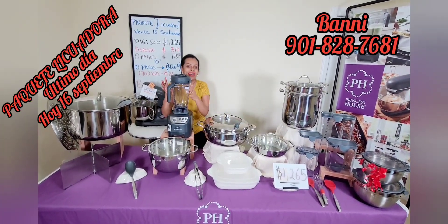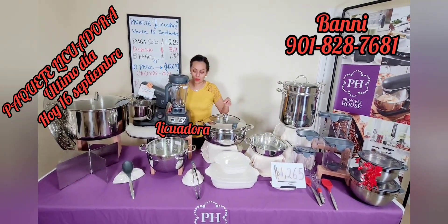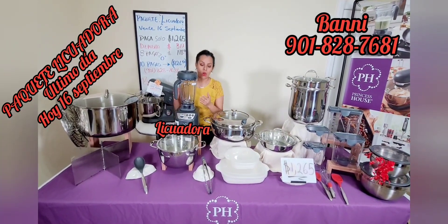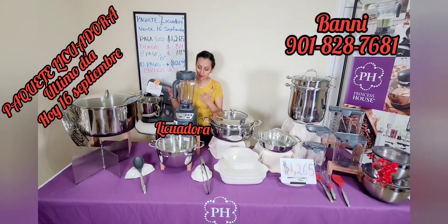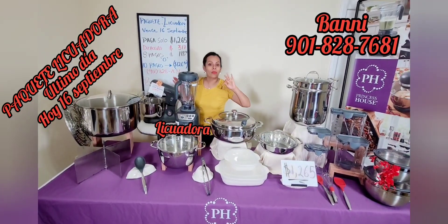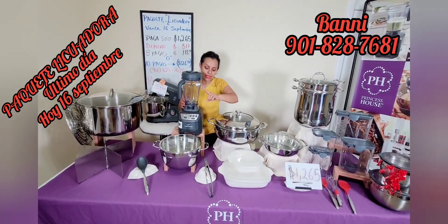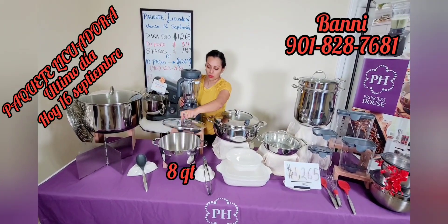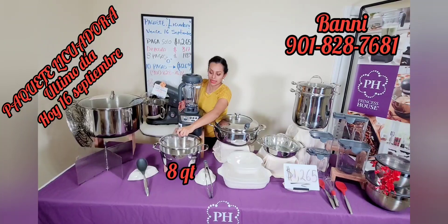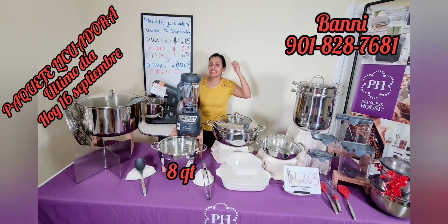Vean esta chulada que tenemos por acá — por eso este paquete yo lo llamé paquete licuadora. La licuadora la estamos llevando por solo $149.95. Aprovecha: 5 años de garantía, 6 aspas de acero inoxidable, te tritura cosas calientes, frías, como tú desees — te hace ice cream. Muy bonita, vale la pena. Por aquí también tenemos la olla de 8 cuartos de la colección Cook Solution, valor de $210, y ahorita te la llevas por solo $34.95.